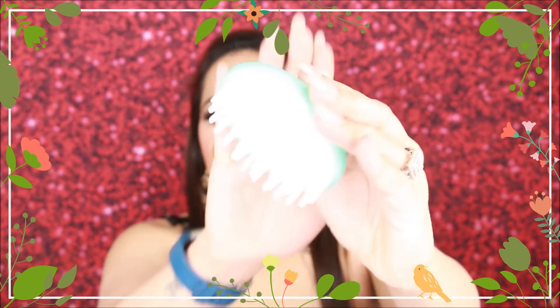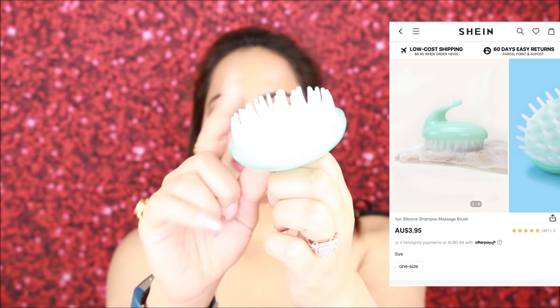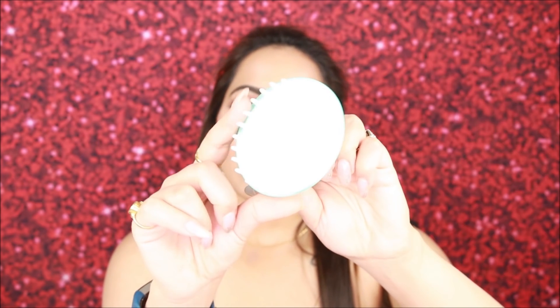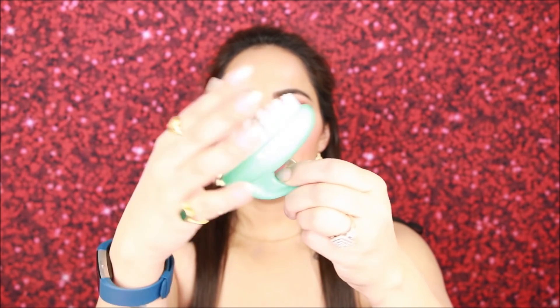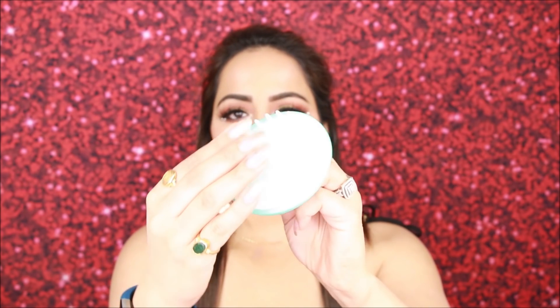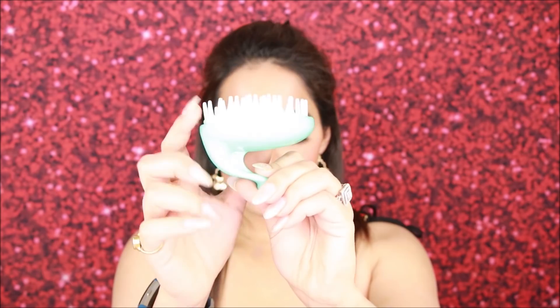First up, this is a shampoo scalp massager. You get silicone bristles like this — I wanted to try this kind because they say it cleans the scalp very well. You will also find it on Amazon. I have not tried it there though. These bristles are a bit harsh, so let's see. It's a hair massager you use when shampooing.